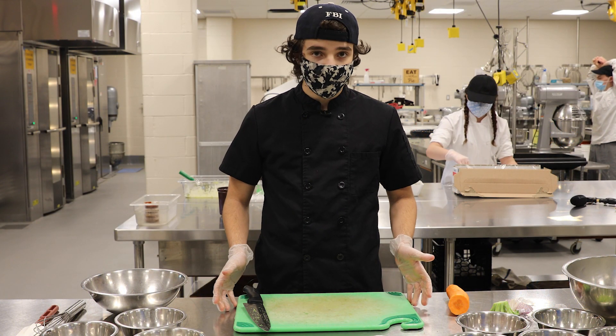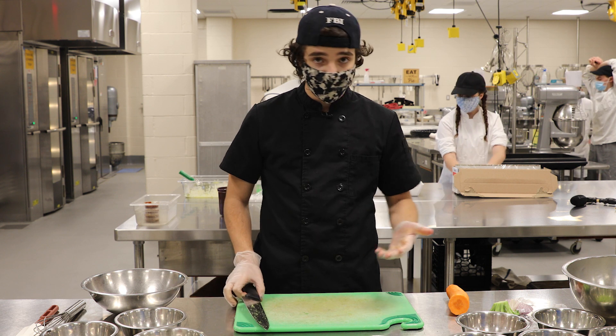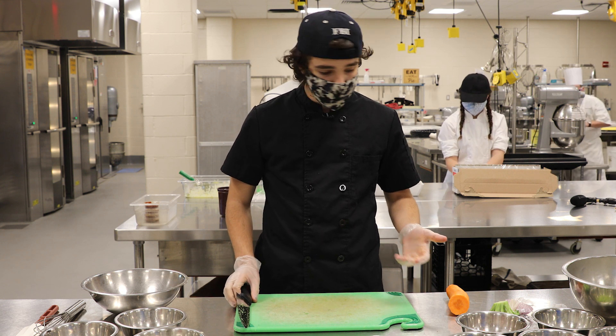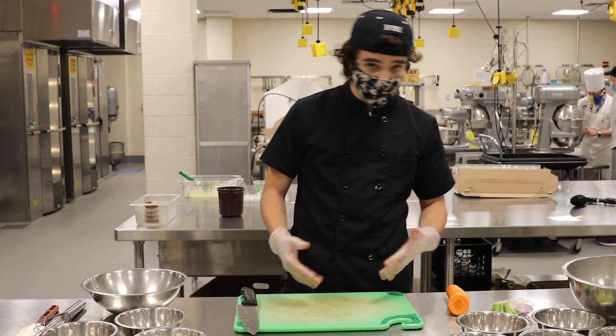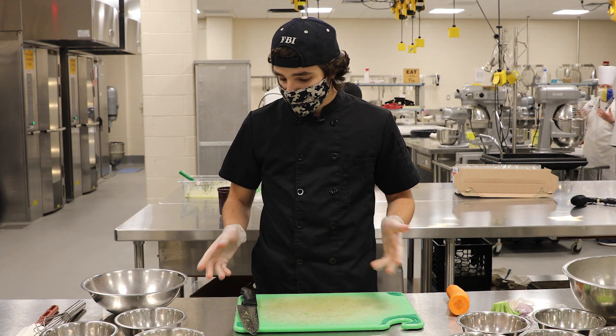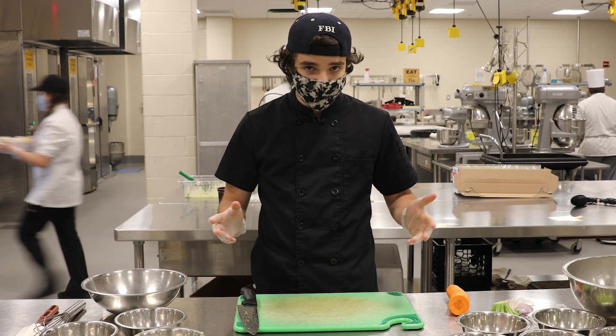Hi, so today we will be making the broccoli slaw. This is a great summer salad — super refreshing, it's got a nice crunch to it. It's enjoyed by a lot of people and it's been highly asked for, so here it is.